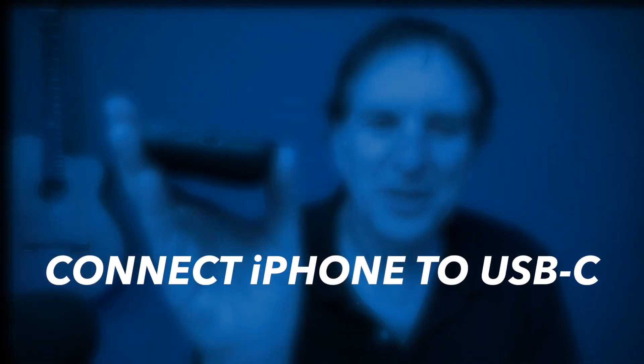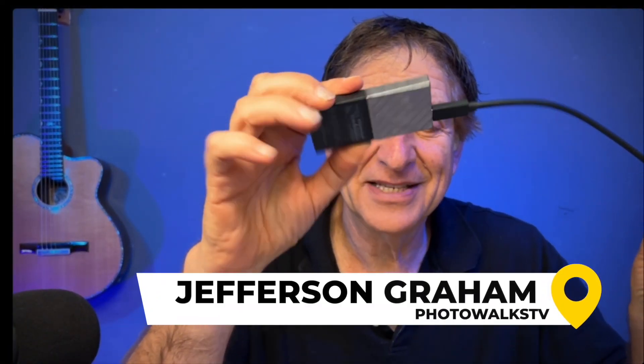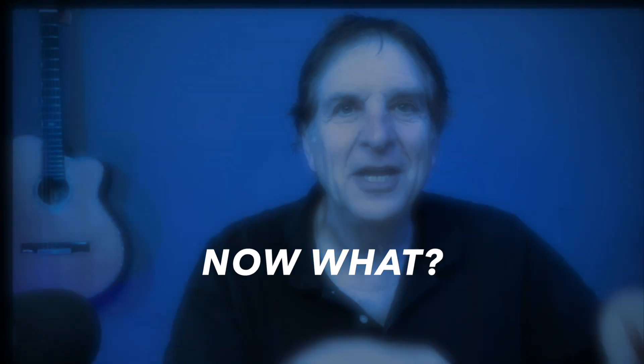You got one of these new iPhones with a USB-C port on the bottom and you say, hey, that's pretty cool because I have one of these little external hard drives and I want to plug this baby right into here. That's fine. But now what? How are you going to get the footage from your phone to the hard drive and vice versa?